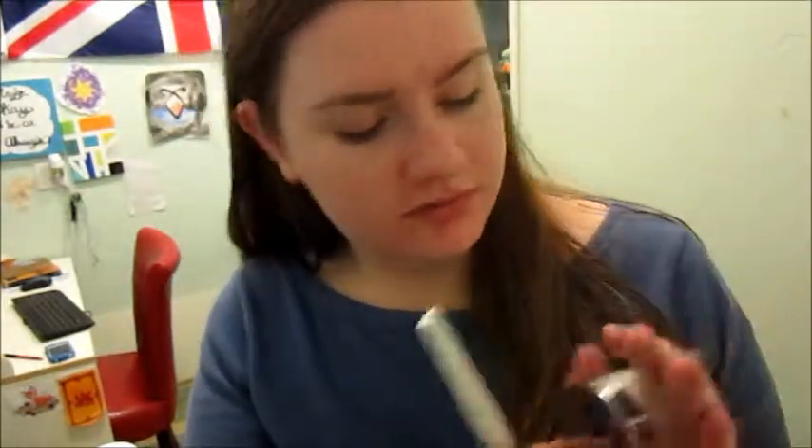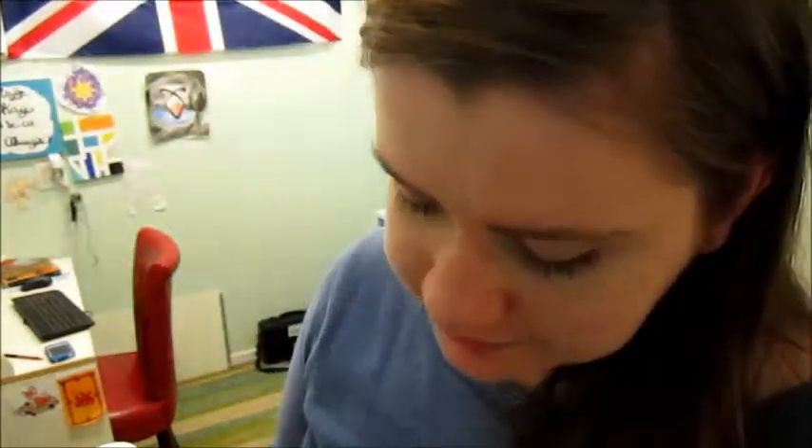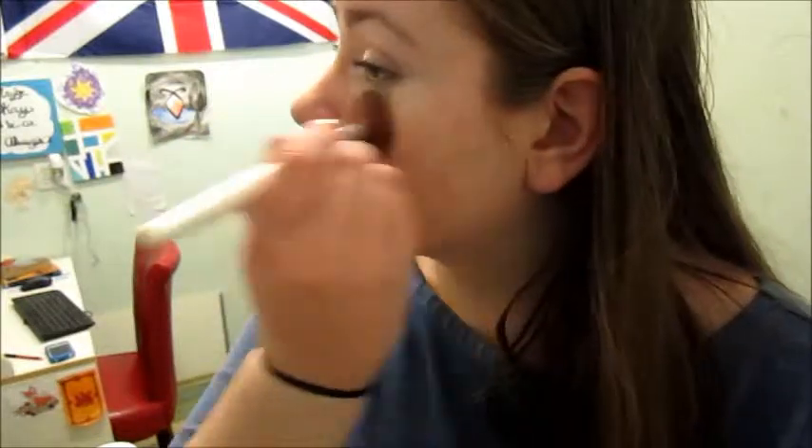So next up, I use powder — it doesn't look like powder, it actually has a little built-in mirror, which is really cool. My friend's mom works for Mary Kay, so she gave this to me for free. It's Mary Kay Ivory 0.5 because I am hella pale — basically translucent powder. I just put this over the spots that tend to get shiny, like here and here, and I brush it around to even out my skin tone. And on my nose, because my nose gets really, really shiny — around, over, and up here.